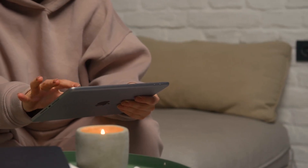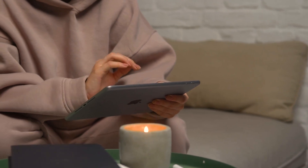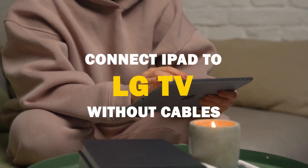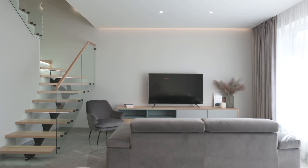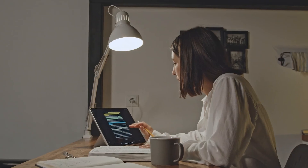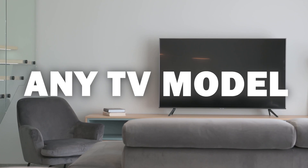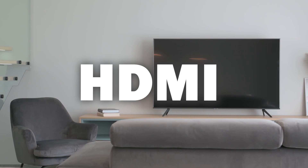Say goodbye to messy cables and hello to seamless mirroring. In today's tech video, I'm going to show you guys how to connect an iPad without any cables to your LG Smart TV. Some of the newer TVs have a built-in way of mirroring your iPad, but not all TVs have this capability. The three ways I'm going to show you will work on any model and any year of TV — you just have to have an HDMI connection to plug into.